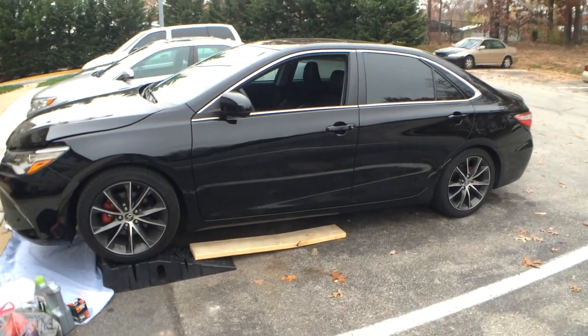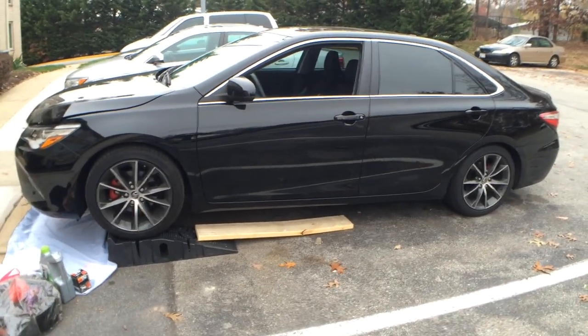Alright, today I'm going to do a quick oil change on a 2015 Camry. This is the 4-cylinder with the 2.5 liter engine.